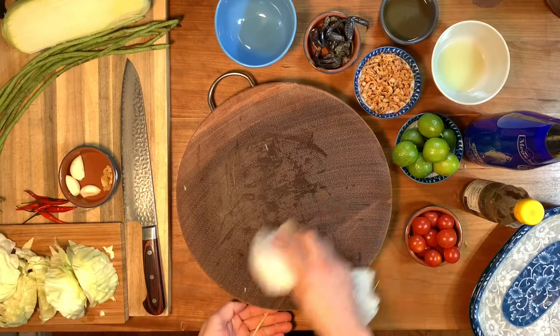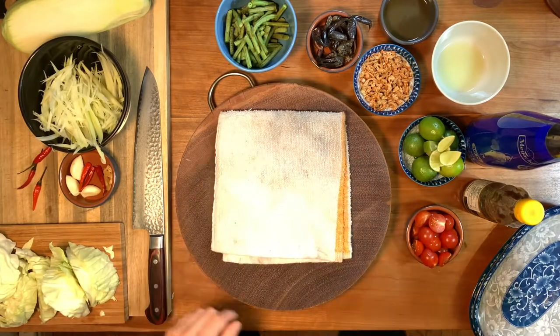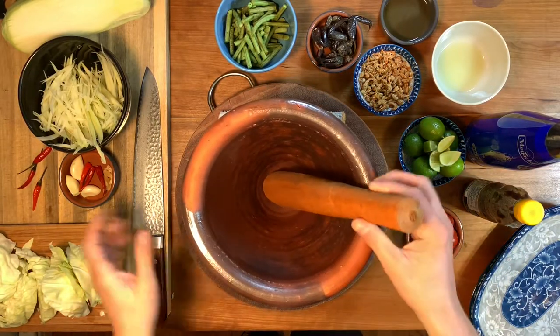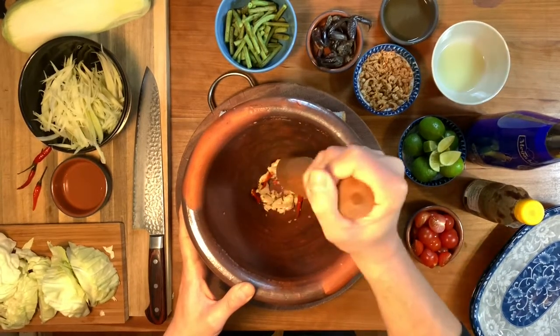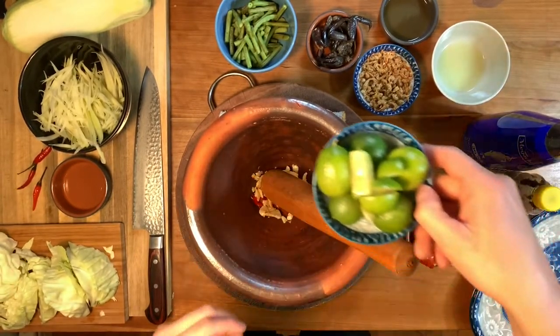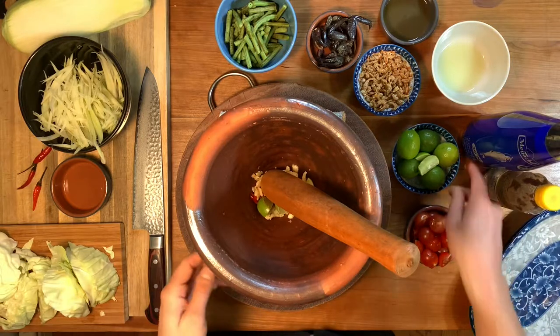Now we are ready to make a papaya salad. If you're using a clay mortar, which I highly recommend, put a towel down first — it will keep it from sliding around and protect your countertop. Start with your garlic, chili, and palm sugar and pound them just enough to break them up a little bit. You don't want to mash anything too much. Add about half a lime and press it just to release the juice and some of the oil from the rind.